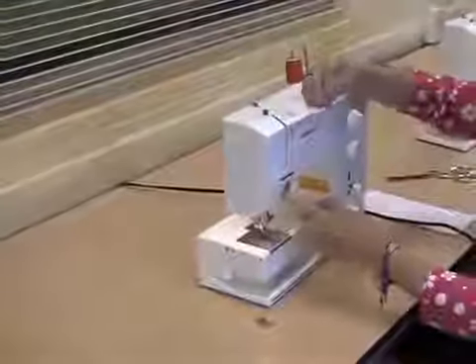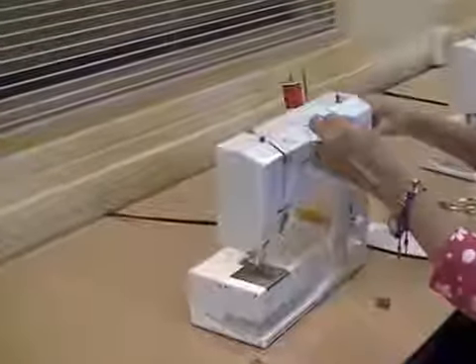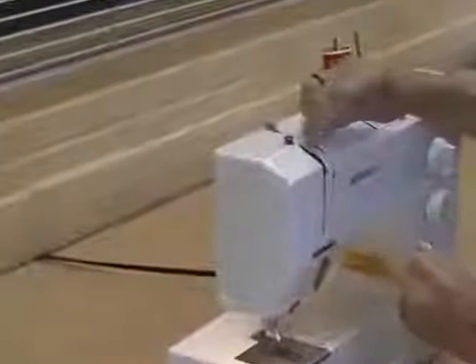The top thread goes from the spool pin through the cleat here. It goes down the center front underneath this clip. You'll notice that the take-up lever, which is this, has a slit in it. You want to put it through the slit, and there's a little piece of metal which is your tension.